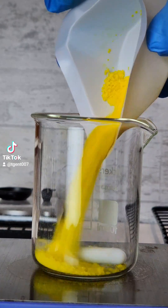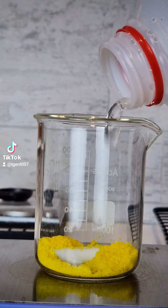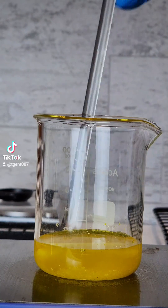While the lead is cooling, I need to make my sodium dichromate into a solution. Take extreme precaution when doing work with chromates, as they are all highly toxic and carcinogenic.